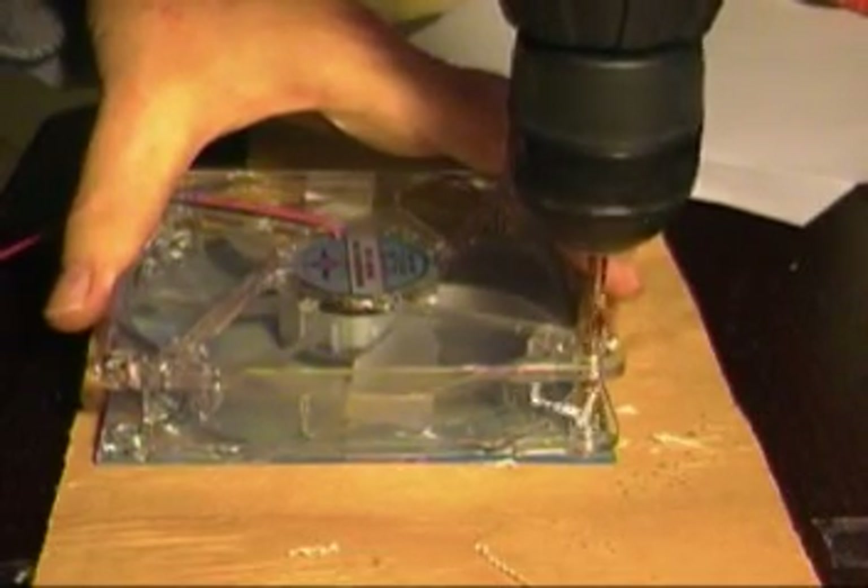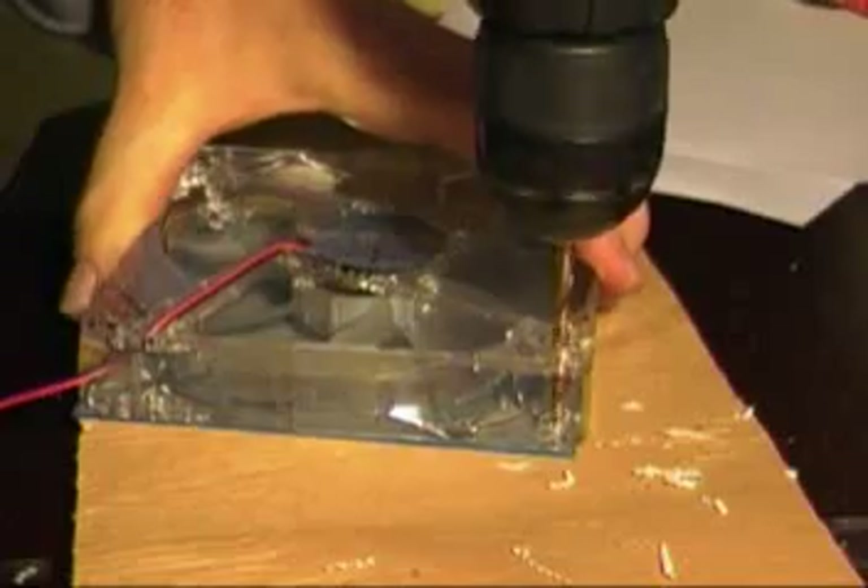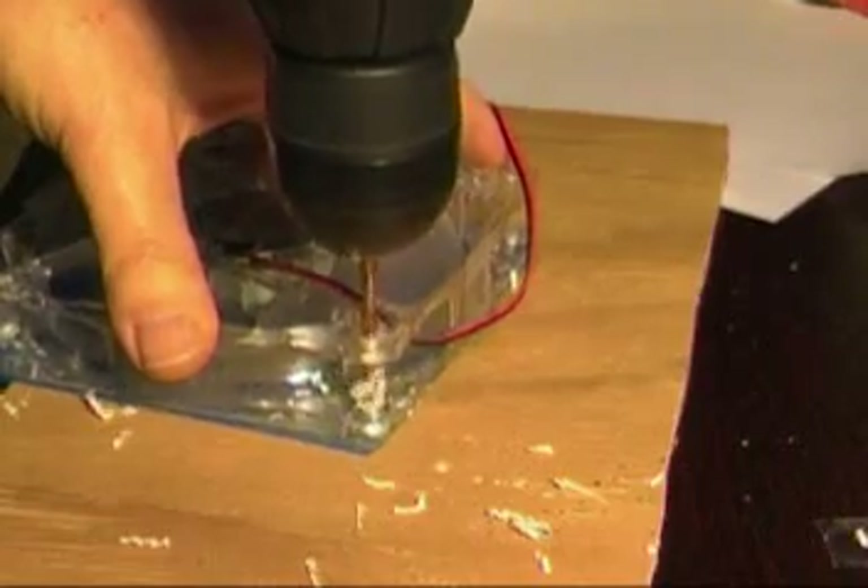I wanted to mention that you've got to sort of take it easy. You don't want to crack this stuff because that took a long time to get that square cut. So you've just got to be really gentle with this on the corners so that it doesn't crack the plastic.